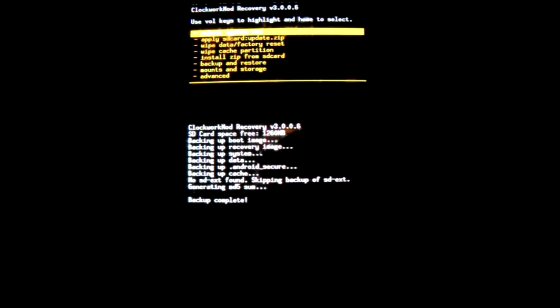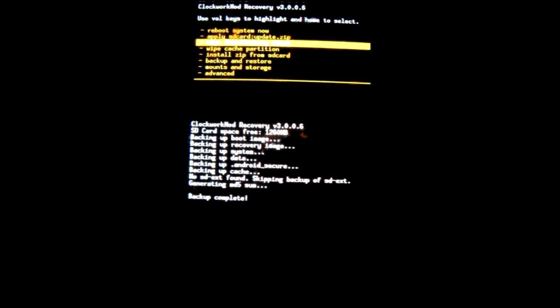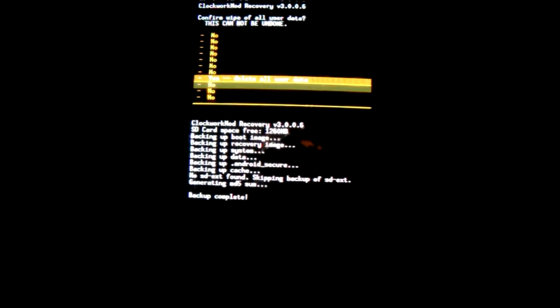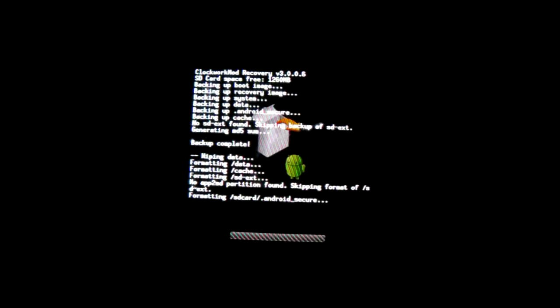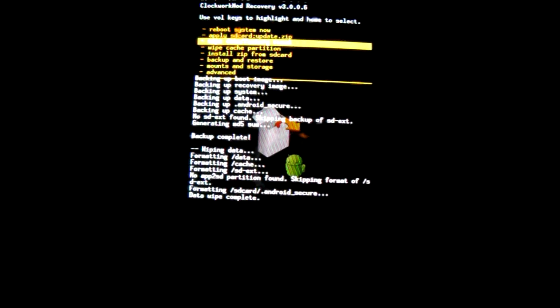I've already backed up my old Android system and I'm using Clockwork Mod Recovery. I still have to wipe it. This is all on the ZTE Blade Generation 1 with OLED screen.